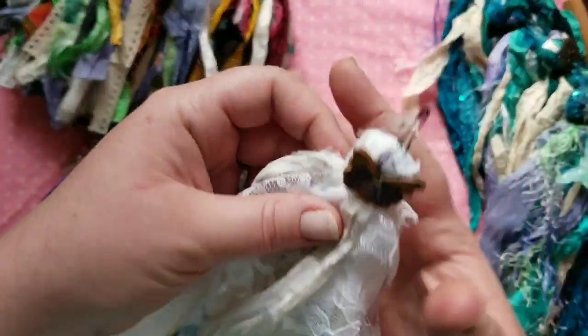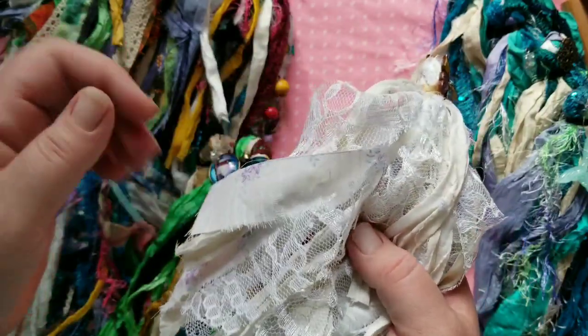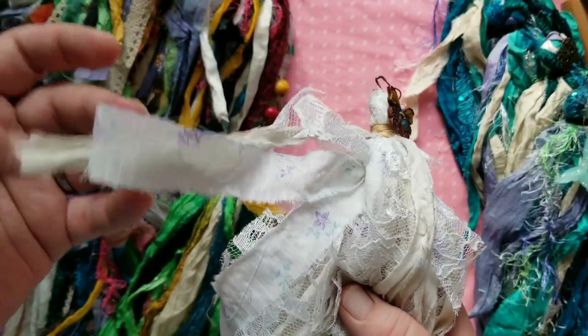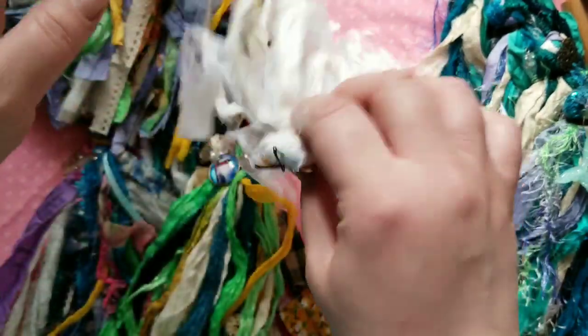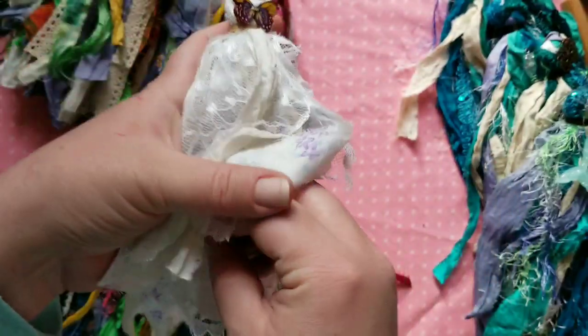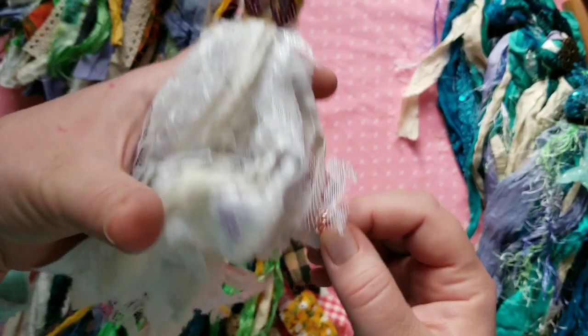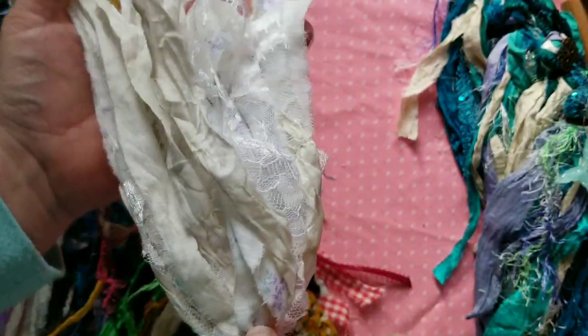Then there's this one, which is just white lace, some beautiful purple fabric, and some white sari silk — really, really just gorgeous. This could be for a wedding journal or a spring journal. It has another little rose gold rose and a pretty purple butterfly.